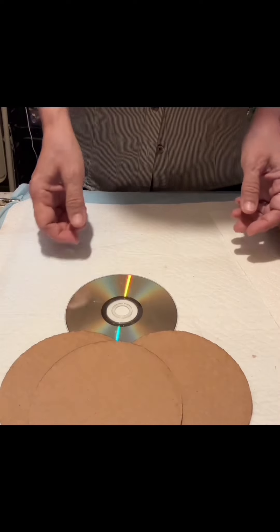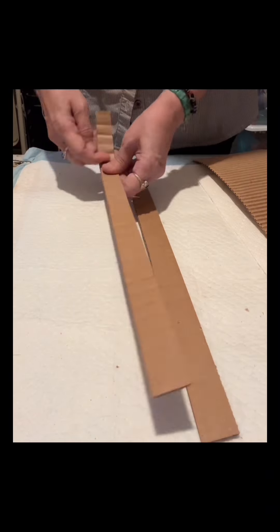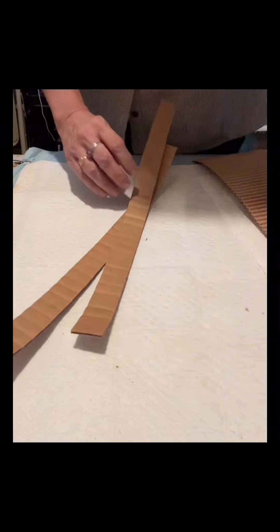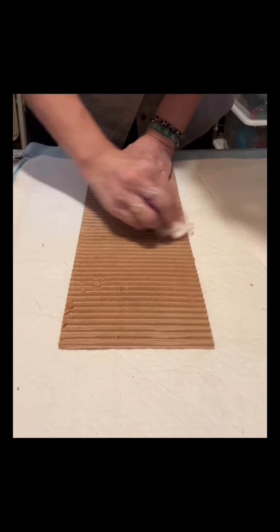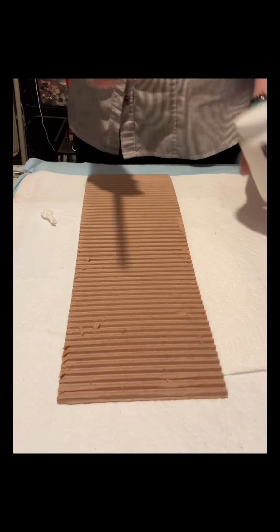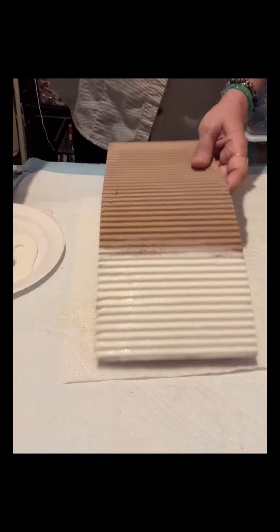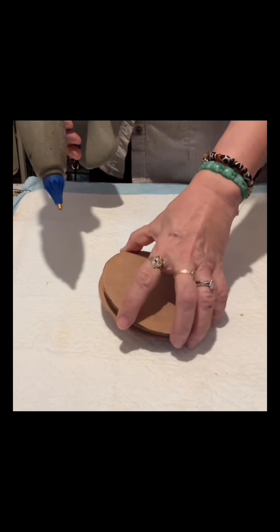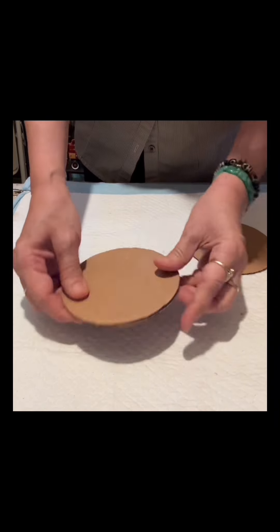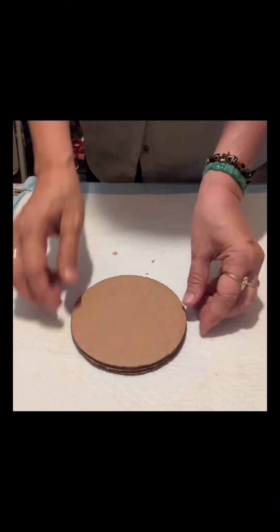Hello everybody! I have a CD here - I traced it onto cardboard and made about three pieces. I have a five-and-a-half by 15-inch length of cardboard. I took off the top sheet to show the corrugated part. This one is about an inch of cardboard - I just squeeze it to soften it. The length was also the same, 15 inches. This is a very simple craft, very economical - I just use cardboard, one piece of scrapbook paper, and a little lace from Temu.